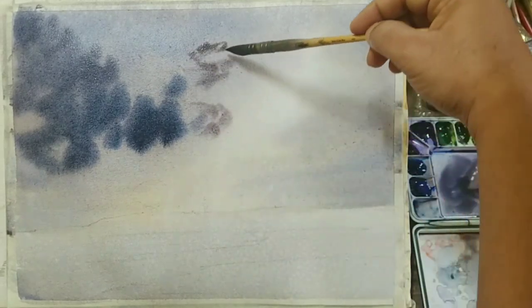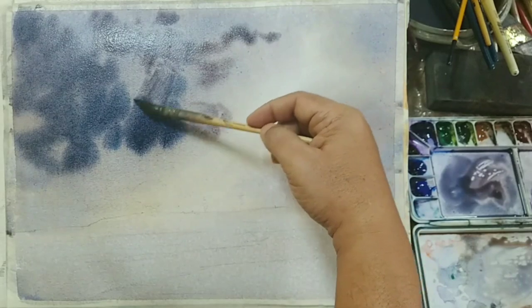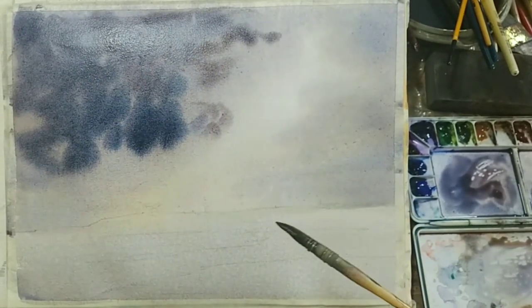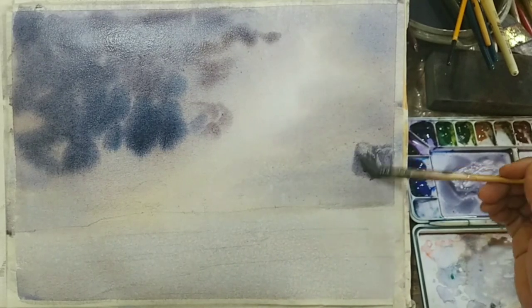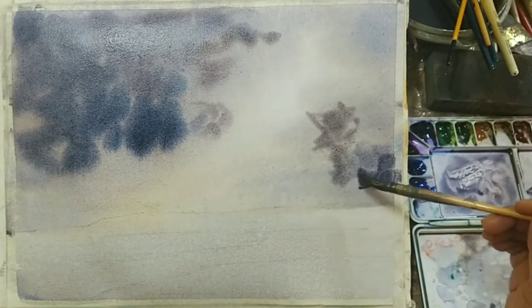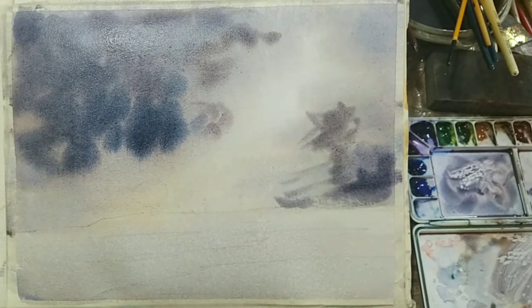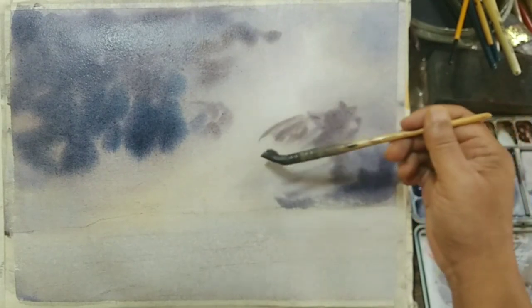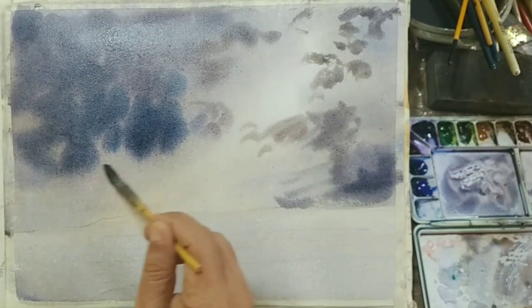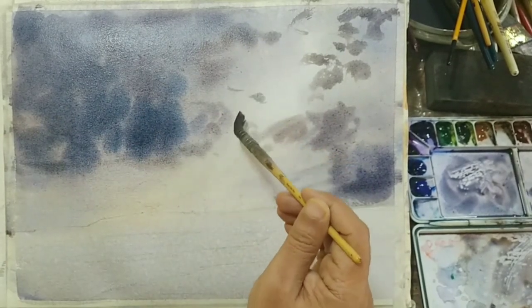I'm just lightly touching and suggesting — not applying any pressure — so that the underlying wash doesn't get disturbed much. Some brushwork to suggest a lot of clouds, because the finished work had a lot of clouds and the reference was a very rainy scene. When you make clouds, you have to remember you cannot get the exact shape as in the reference, because we're taking the benefit of wet on wet, making suggestions and letting them merge with the wet background. The clouds will still look convincing.